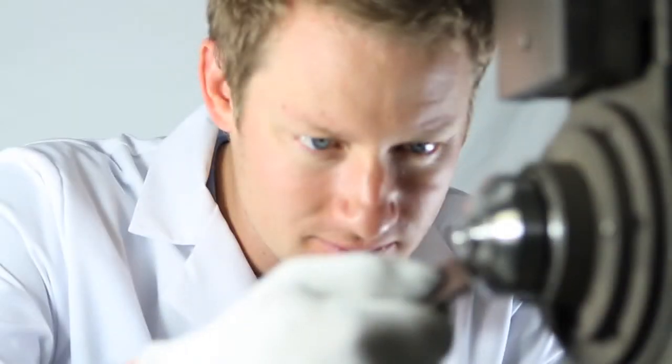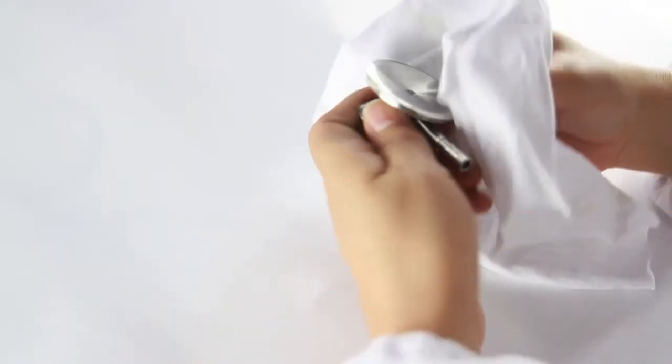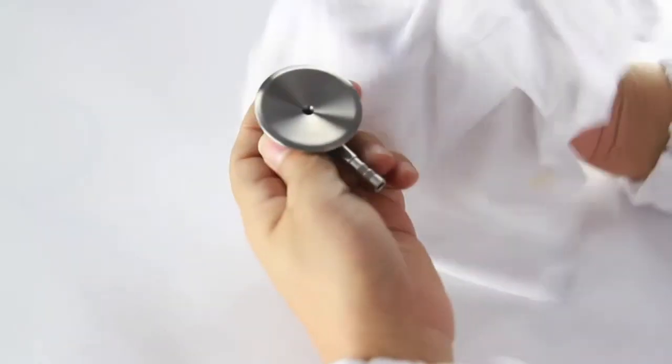With the ProCardial — as with all MDF stethoscopes — since we are the manufacturer and we own our own production facilities, we can control the entire process from beginning to end. And with our precise handcrafted approach, we can offer a lifetime warranty on the entire stethoscope, including the tubing, and a program that offers free replacement parts for life.